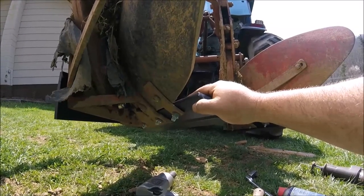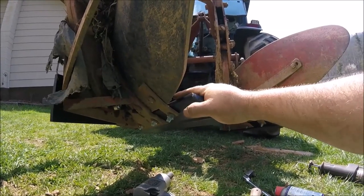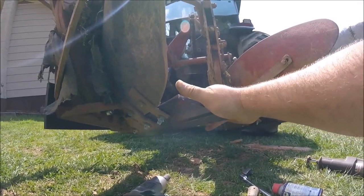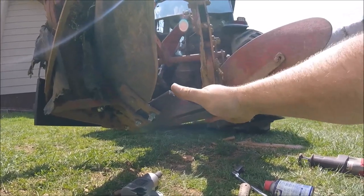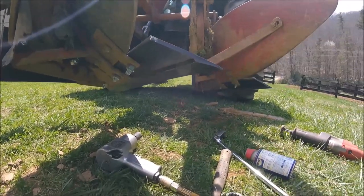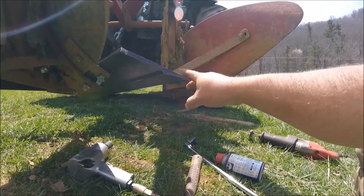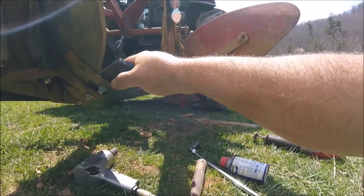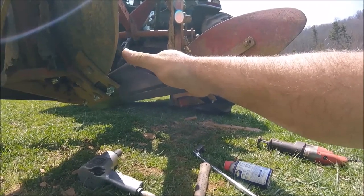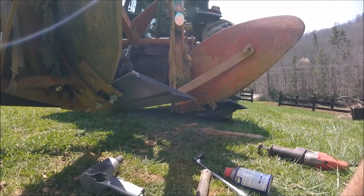We've got new landslides and new plowshares. The shins didn't need replacing at this point. The only other wearable parts left are the shins and the moldboards — eventually they're going to need a set of moldboards, but right now we'll be fine without them. These are 16-inch points; it's very hard to find 14-inch points. You can see they stick past where 14-inch would end, but since that's already cut it doesn't really matter — they'll work just fine.